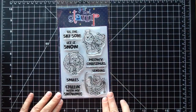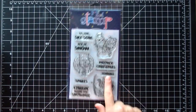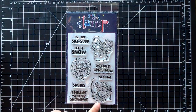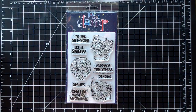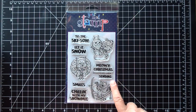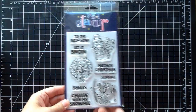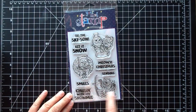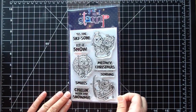The next set is cat themed — it's called Cool Winter Cats. You get three adorable images: a little guy with a wreath, a little skiing cat, and a snowman with the cat wearing little hats sideways. You get sentiments like 'Tis the Ski Season,' 'Let It Snow,' 'Meowy Christmas,' 'Sending Smiles,' and 'Chilling with My Snow-Me' — which pairs perfectly with the snowman image. There are coordinating dies available separately that cut out the skis and around the images.